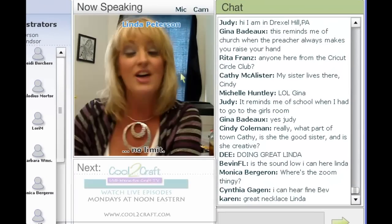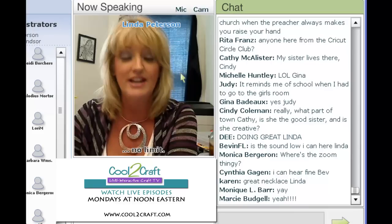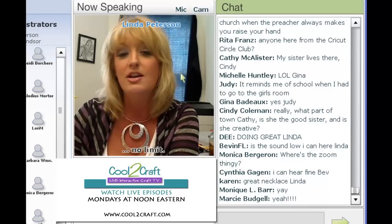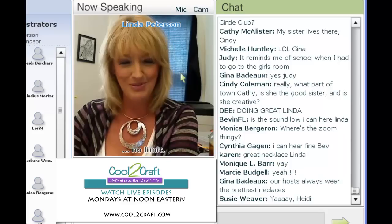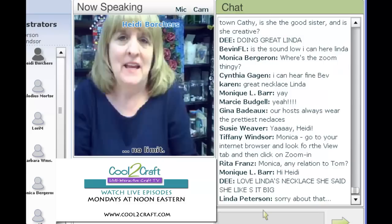First up we have Heidi Borchers. Heidi has been crafting her entire life and today she's digging into her mother Aileen's archives to share some cool ideas with ribbon. I'm delighted to welcome Heidi Borchers. Thanks for joining us.